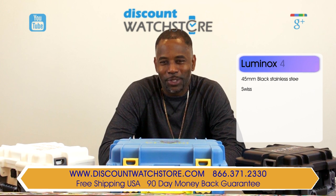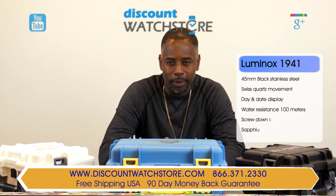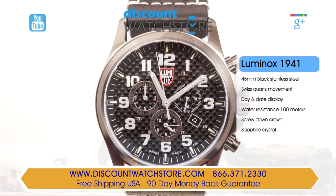Good day people, this is Michael from Discount Watch Store. Today I'm going to show you the Luminox 1941 from their Land Atacama Field collection. This timepiece is a stunning example of this brand's watchmaking prowess.